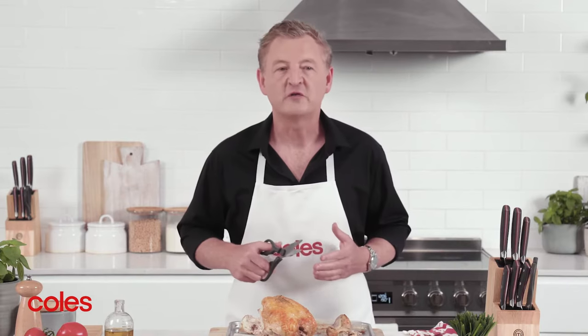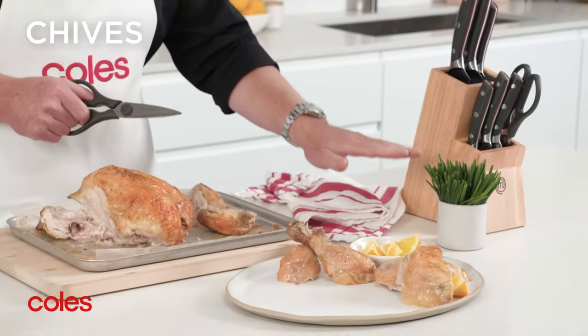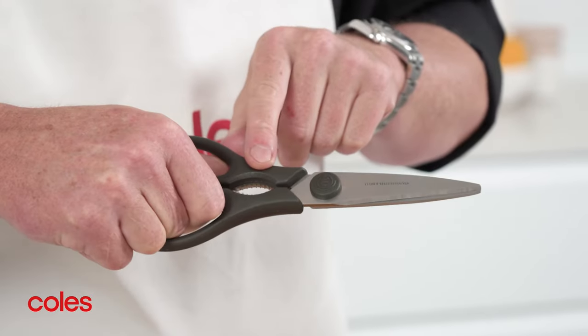These scissors aren't just great for prepping chicken — I find them really handy for jobs like snipping herbs too. You can even use the recess in the handle to help you crack nuts in the shell.